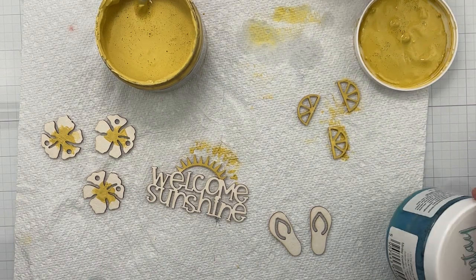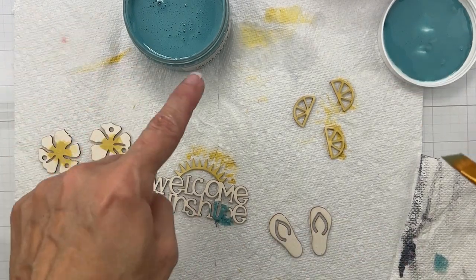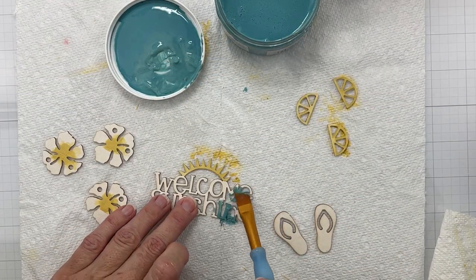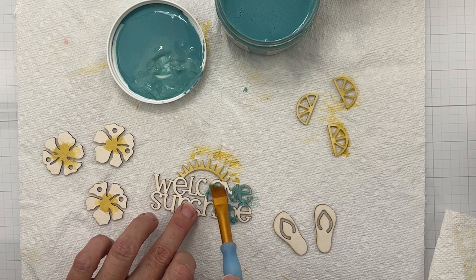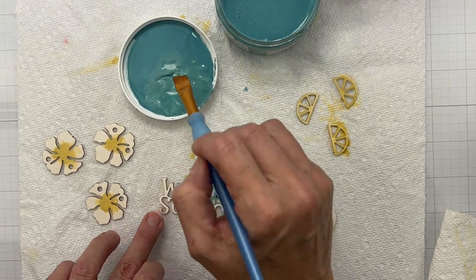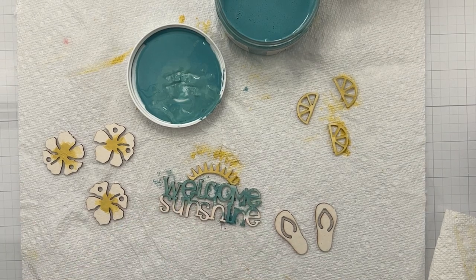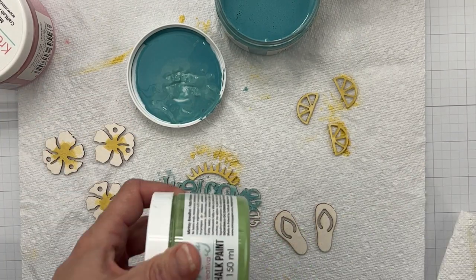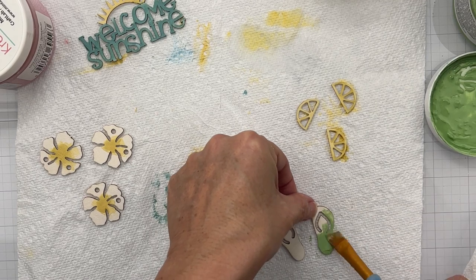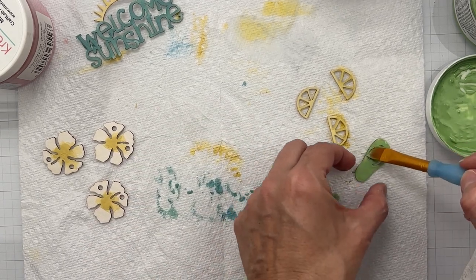Now I can clean my brush and move on to 'Welcome Sunshine' in my gorgeous aqua tone. It's super watery — I need to shake it up just a little bit. Now I'm going in with my gorgeous aqua shade to get my title painted. Super simple — just doing more of a dabbing motion; it doesn't have to be perfectly smooth since things on a beach are rarely smooth and pristine. Next I'll go in with rosebud on my hibiscus, and I think my flip-flops will be the perfect shade of forest.